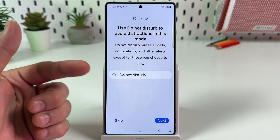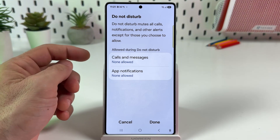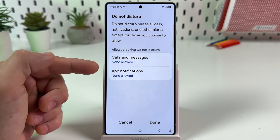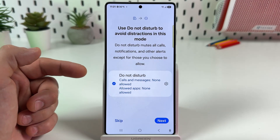If you need, activate Do Not Disturb mode to avoid distractions. You can still receive calls and messages from certain contacts and notifications from certain apps if you wish. Once you finish, tap on Done.